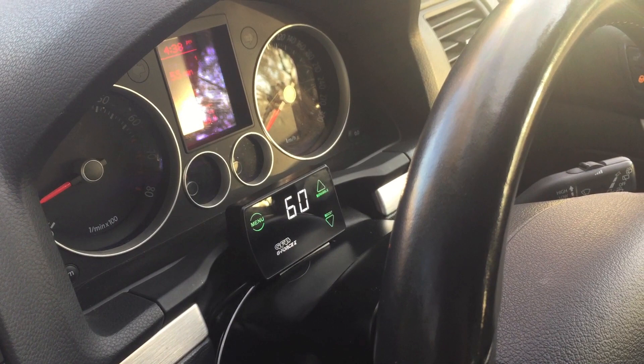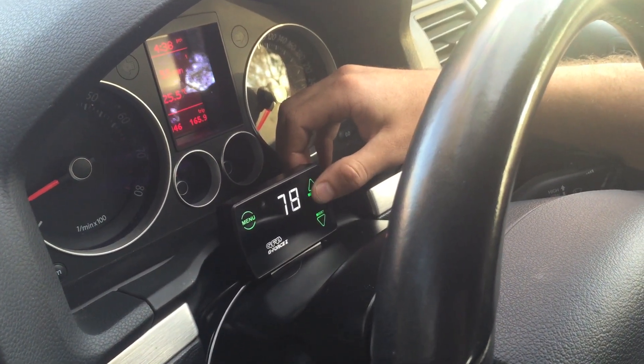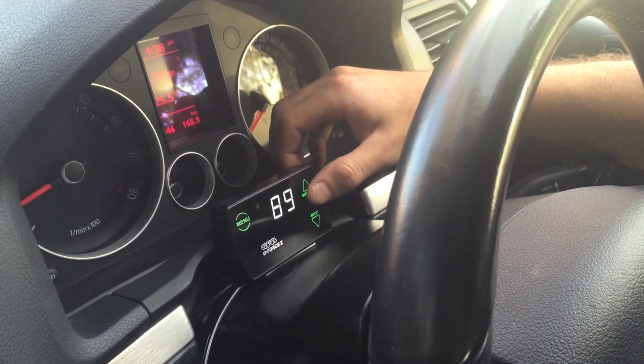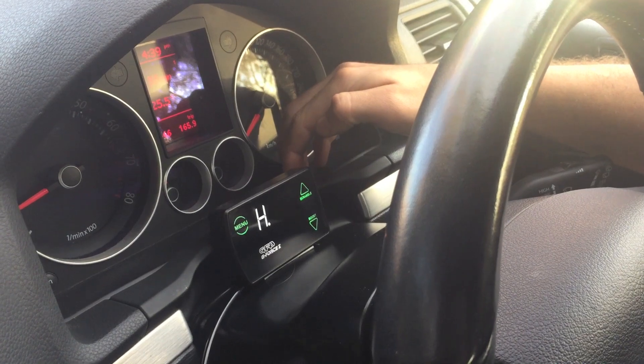On that last run, we saw a peak boost of 8.1. We're going to increase this straight up to 90. Usually you'd creep up on this, but we've done a previous boost run and we know this is the setting we want.